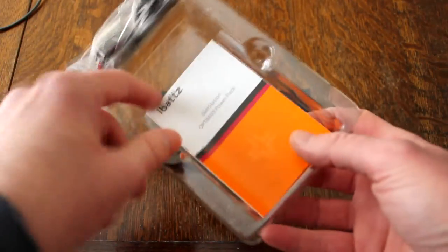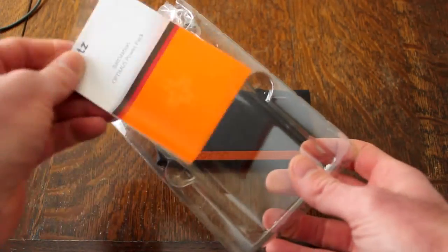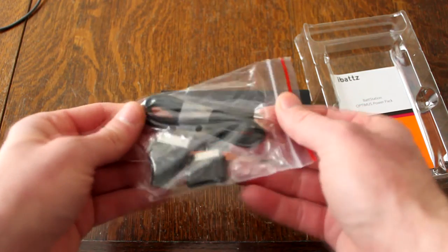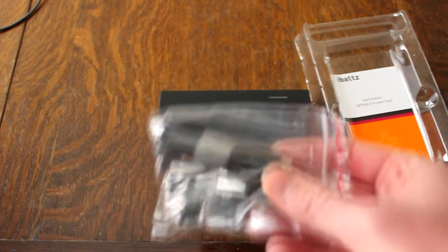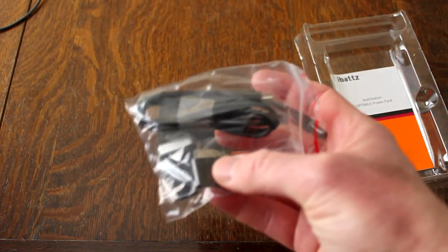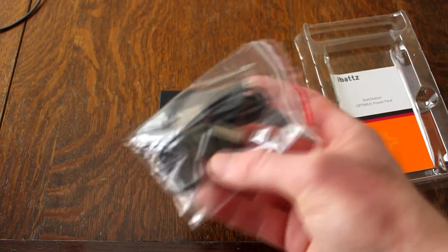In the package, you get this stuff here. It comes in that box with your instruction booklet. You get a cable with some adapters. Here is your USB cable to charge — I'm taking it out because I have all my cables I need. It does come with the USB cable, and it does have an Apple 30-pin adapter.